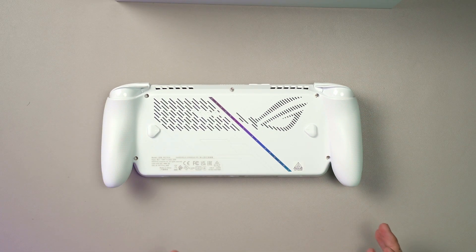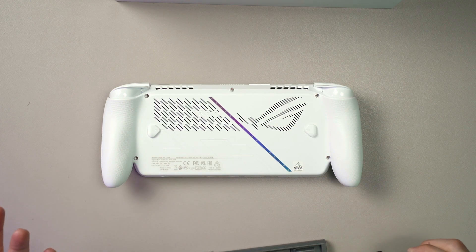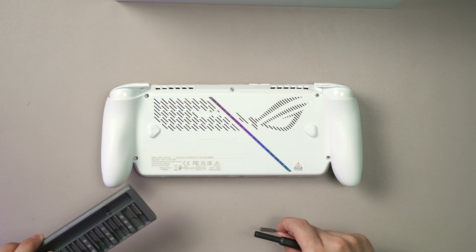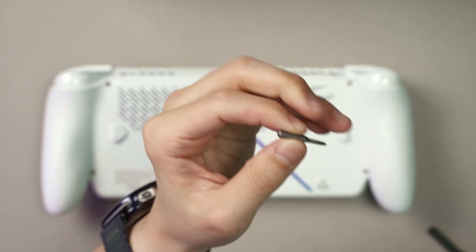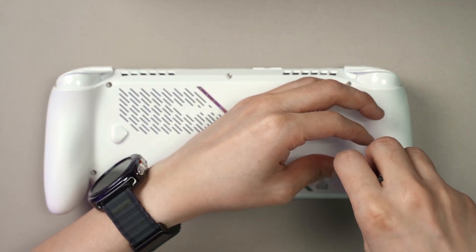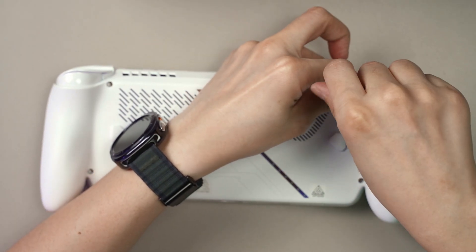I'll show you from top to bottom how you can open this up, so you can follow along because I do think that this is some sort of a tutorial. The first thing you will need is a screwdriver bit. The situation with the screws is actually quite accessible because you only need one bit and then you can open up the entire Ally or Ally X for that matter.